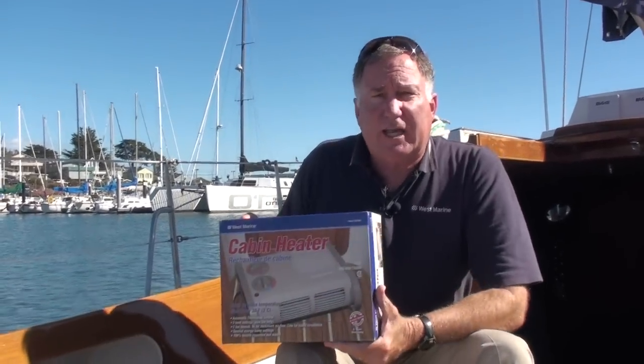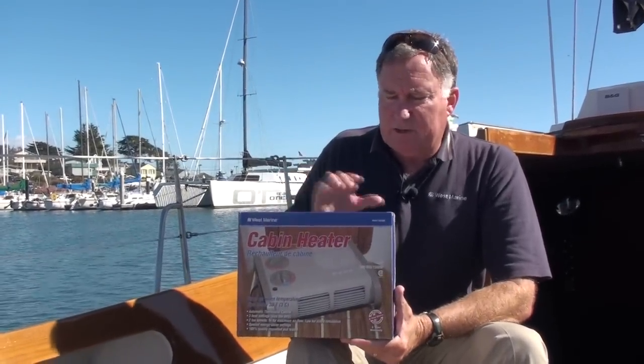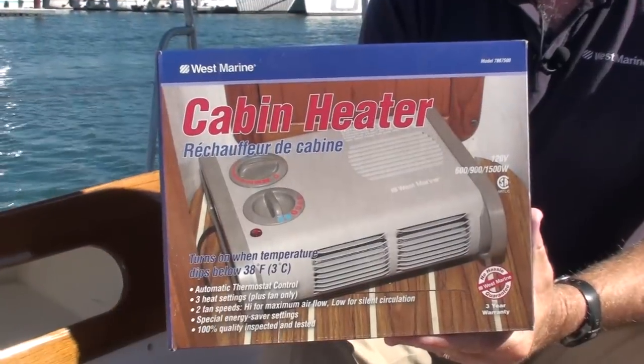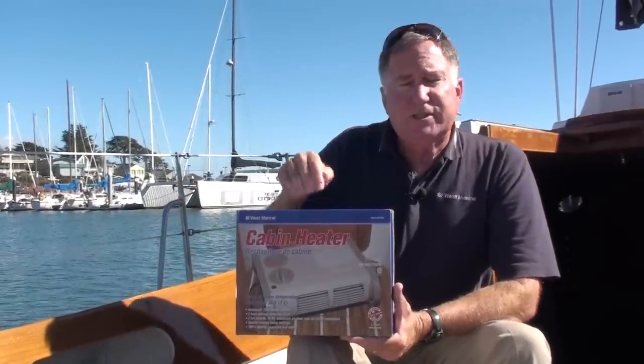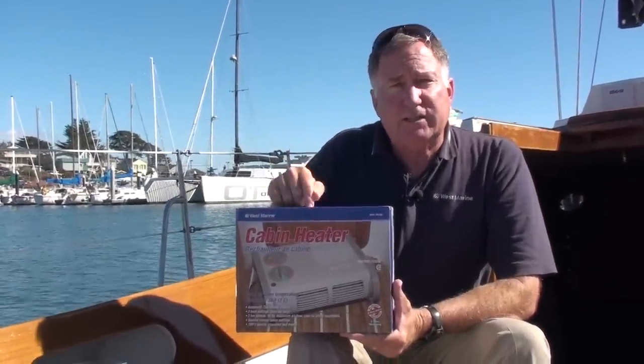One of the first things you might consider is going with just a standard electric cabin heater. A number of cabin heaters, like this West Marine cabin heater, have a setting so that it only comes on when the temperature gets very, very cold. You can set the thermostat down to 38 degrees.